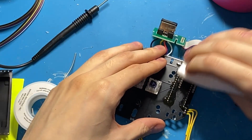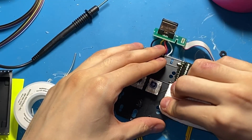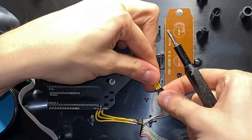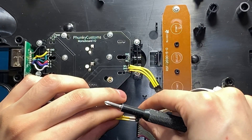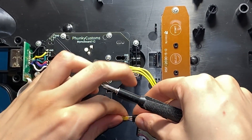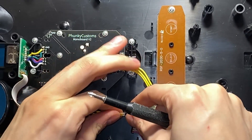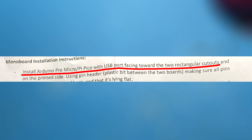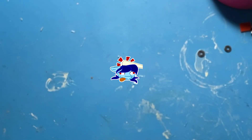Now I'm just cleaning up after myself and reconnecting everything. I did forget to film myself soldering in the Pi Pico mainly because I didn't know which direction it actually went in, even though it totally says it in the instructions. Don't be an idiot like me, read the instructions.